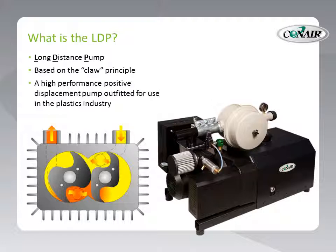This new system is based on the CLAW principle. This is a completely different, redesigned shape for the lobes within this pump — a high-performance positive displacement pump. This particular version is outfitted for use in the plastics industry. It comes with all the accessories necessary to hook it up to a system and use it for the conveying of plastic pellets, regrind powders, and so forth. And in this drawing here, we can see those claw-shaped lobes in the lower left-hand corner. Very unique.